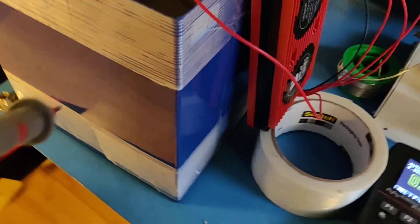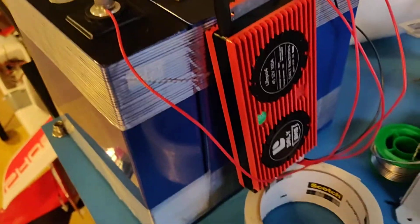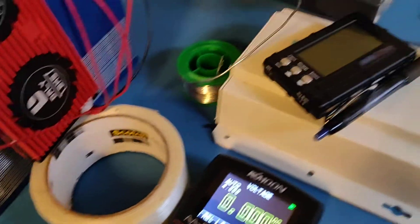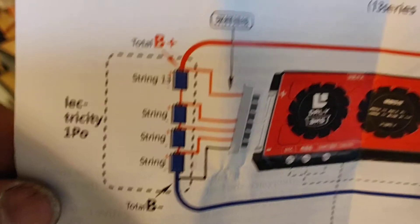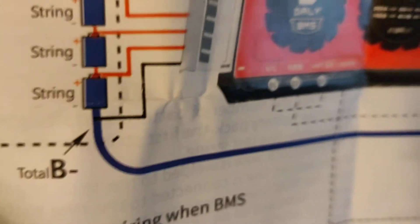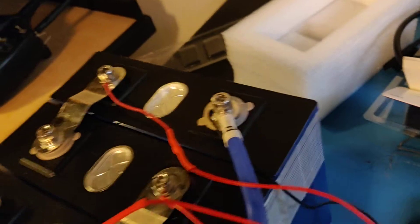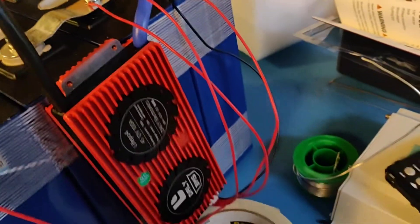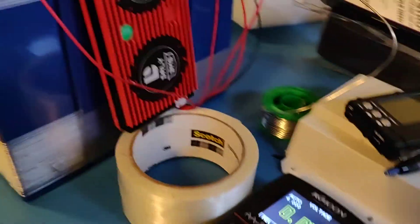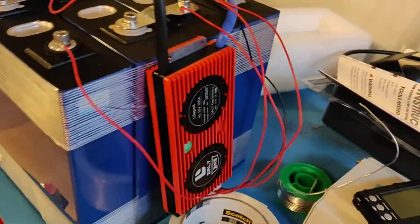And my wiring, I believe, is all correct according to the instruction that I have right here. So with this instruction, the B minus and the black connection is the same — connected to the same battery terminal, which is what I have. And it just goes on from there. I believe I have all these things worked out according to the diagram.